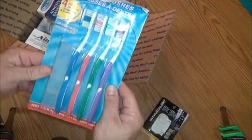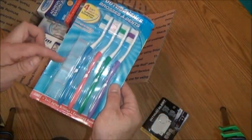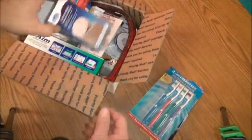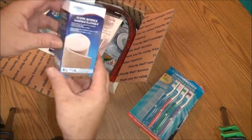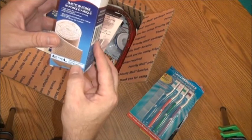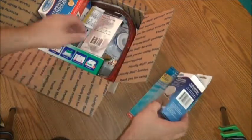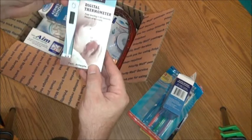You get a four-pack of toothbrushes with little travel caps to keep your brushes clean. For your first aid supply, there's a four-inch wide elastic bandage — 5.4 yards by four inches wide. There's also a digital thermometer with a fast reading in 60 seconds.